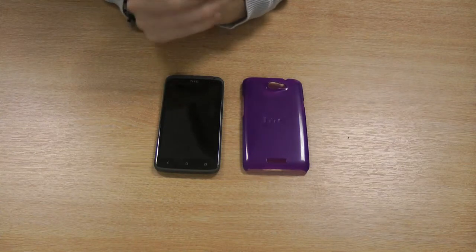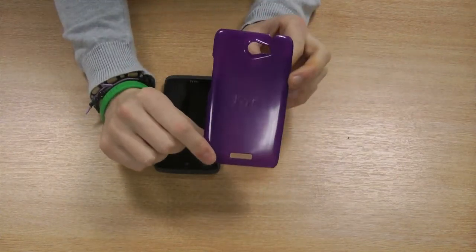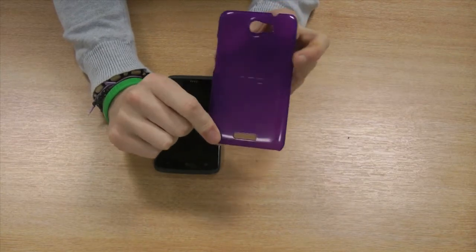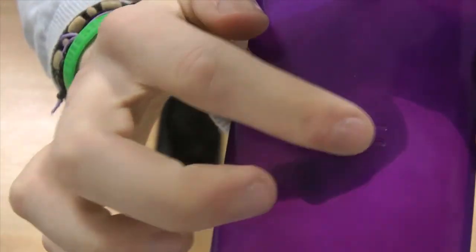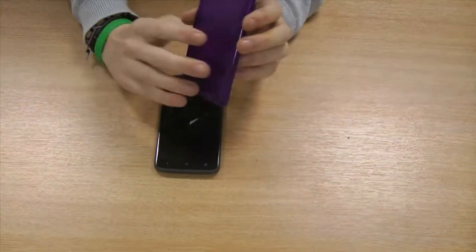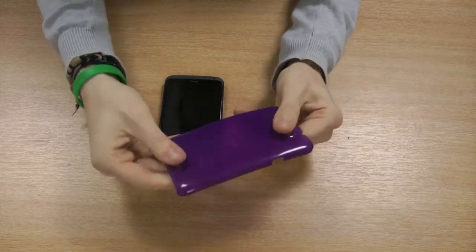Hi guys, I'm Chris from MobileFun, and I'm here to talk to you about the ultra thin hard shell for the HTC One X. The hard shell is a genuine HTC product, as you can see by the embossed HTC logo on the front, and it's made of a tough, hard-wearing, durable plastic.